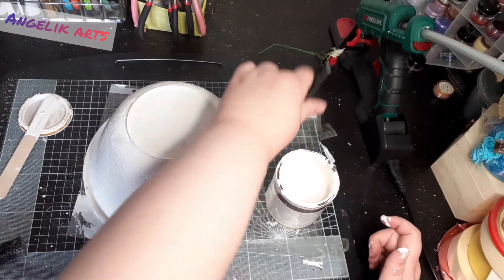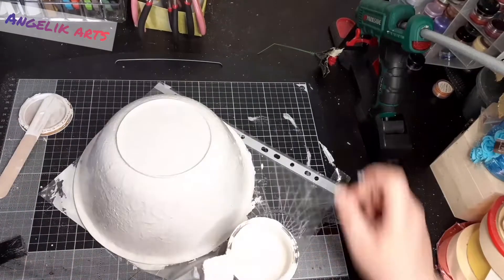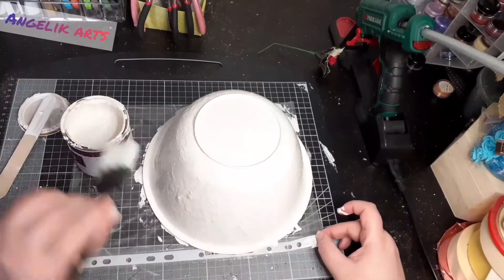Once that was dry I just went back over with my thing anywhere that the paint was patchy, and then left it for a couple of days to dry while I thought about how to proceed.